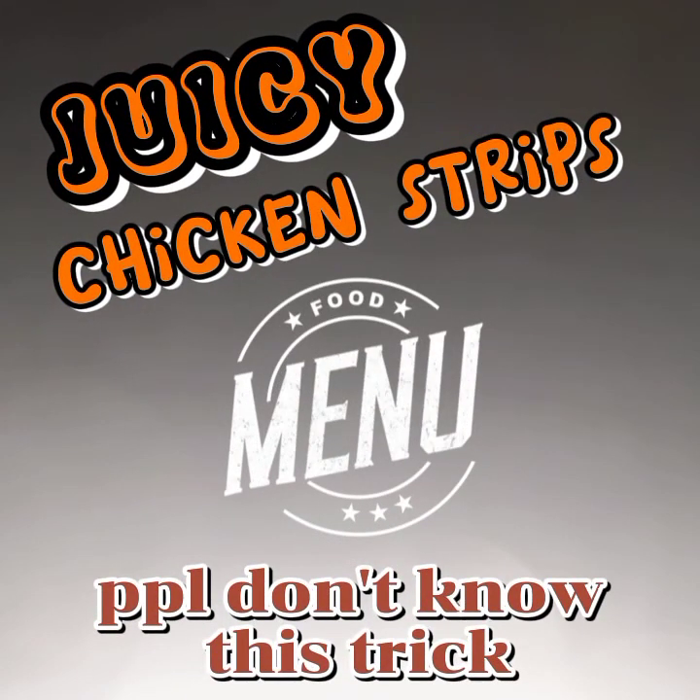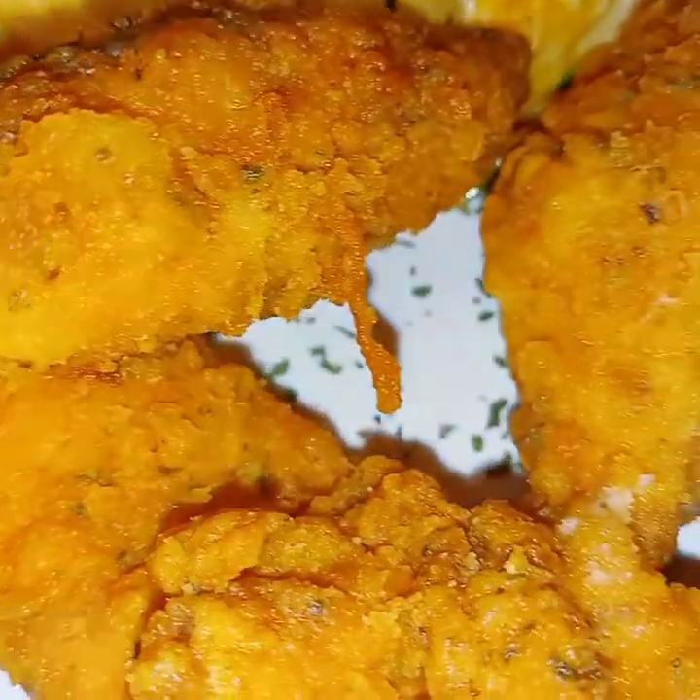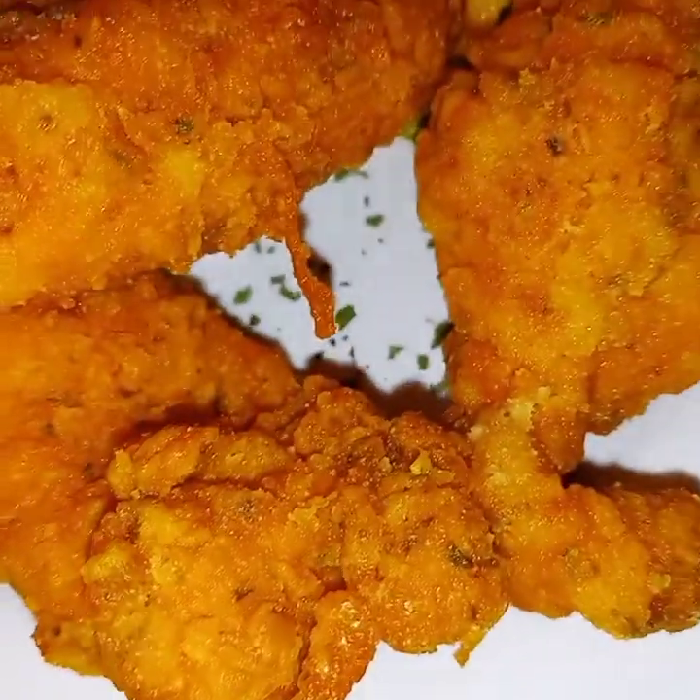Thanks for coming over to my channel, Rousey Dozzy's Life. Today I'm going to show you how to make juicy chicken strips. These are absolutely delicious and juicy.